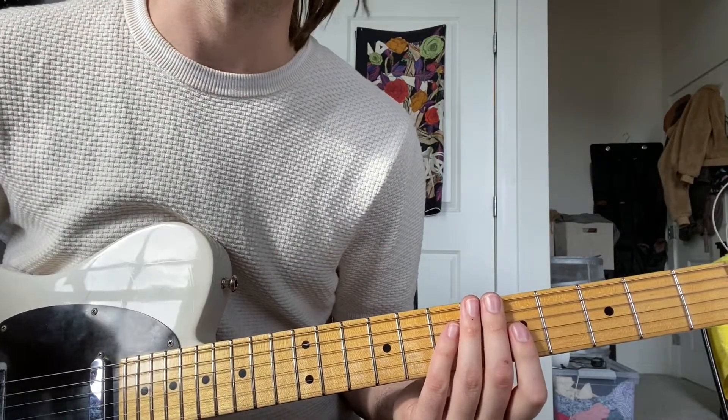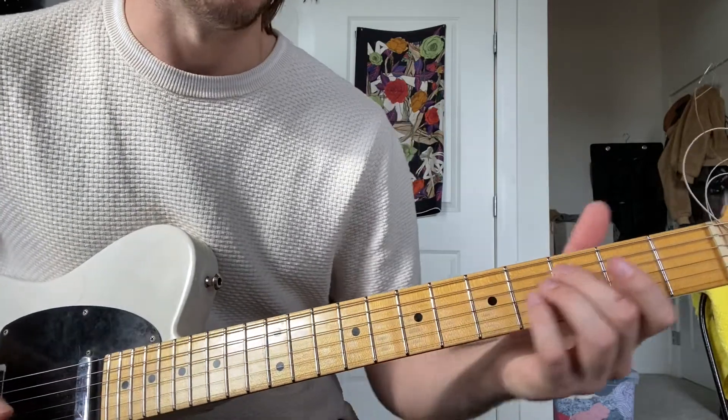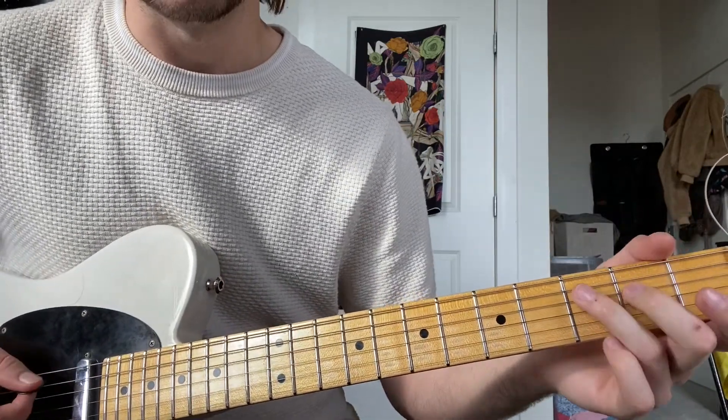Hey, I'm Zach, and we're learning 24 by Money Man. The song's in the key of E minor, and the chords are E minor and C major 7.